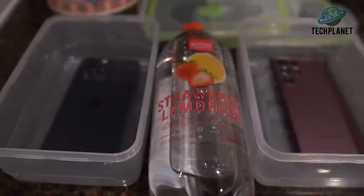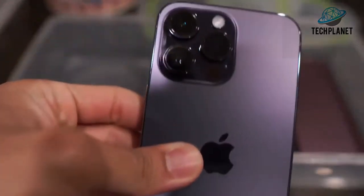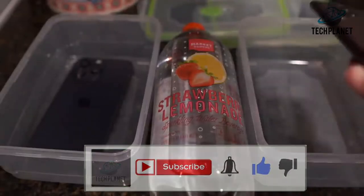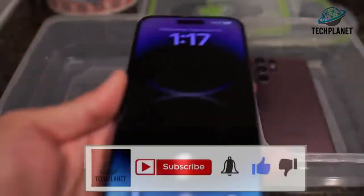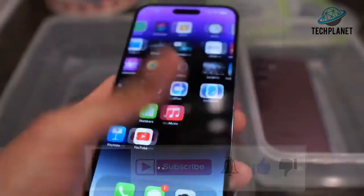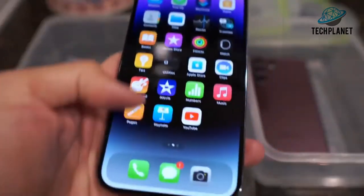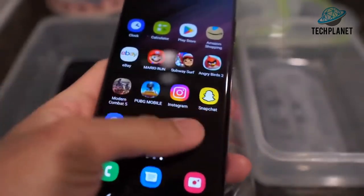This will be a quick little freeze test between the iPhone 14 Pro Max versus its natural rival, the Samsung Galaxy S22 Ultra. Let's check out the phones real fast, starting with the iPhone 14 Pro Max — this is pretty much still a new phone, check out the dynamic island, everything works as it should. Now the S22 Ultra, turn it on real quick, get into the phone, and it's a perfectly working phone.